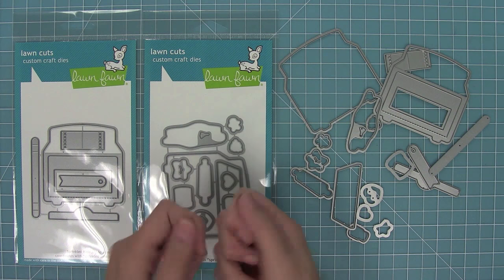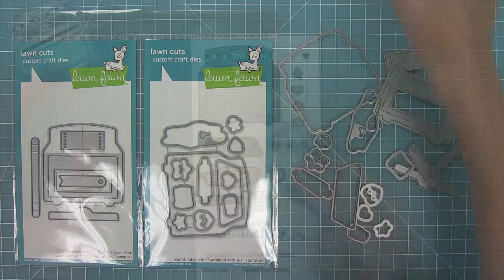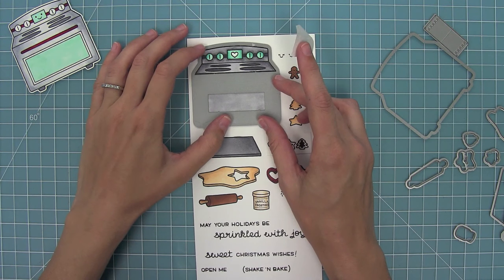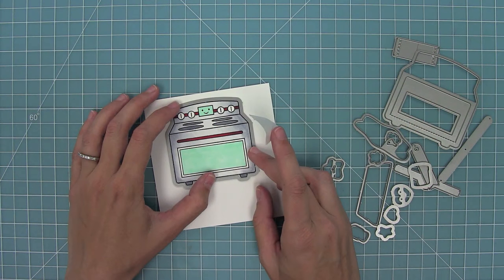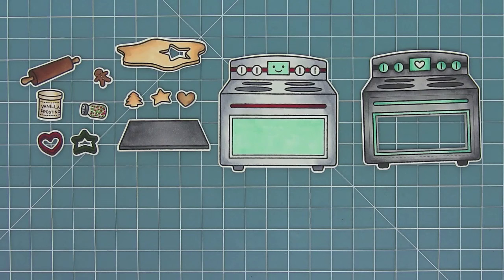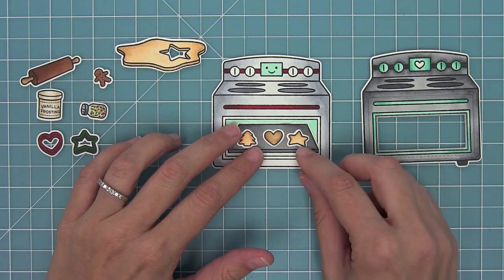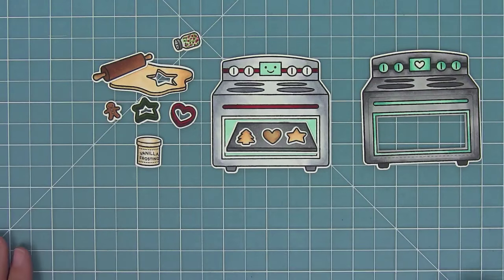Next we have all the dies — the coordinating dies and the add-on dies. You can bend them apart at the tabs or use your wire snips to separate them. Here I'm going to line up my add-on die right with the top part of my stamped image and use some post-it note tape to hold that in place, then use the coordinating die and hold that in place also. I run it all through my die cut machine, and I just love how that cookie sheet fits perfectly in the oven with the little cookies on it.